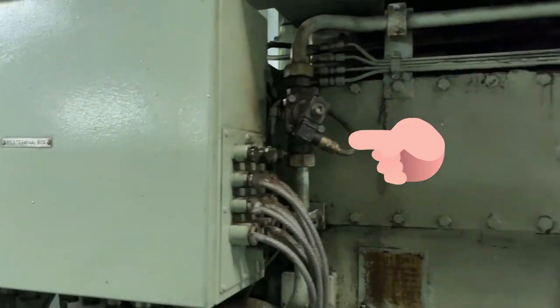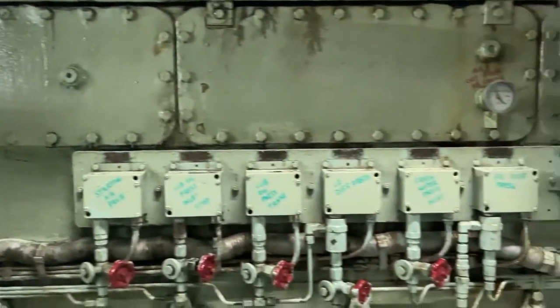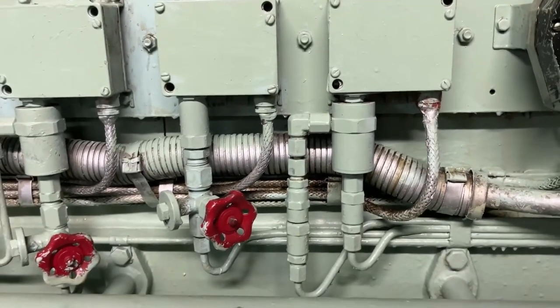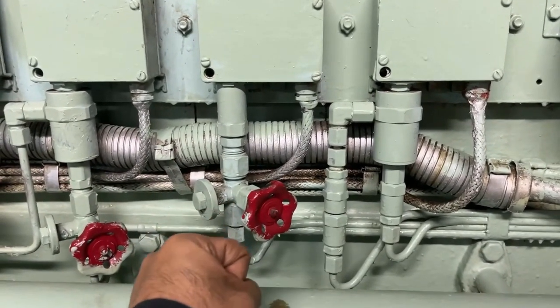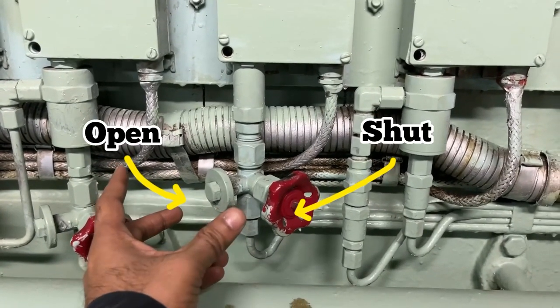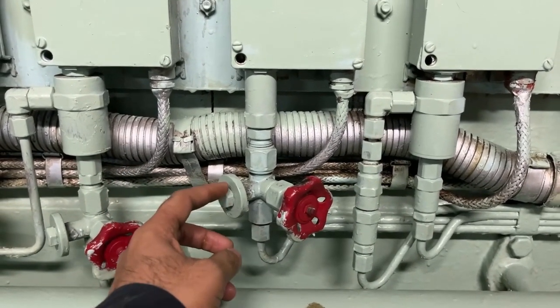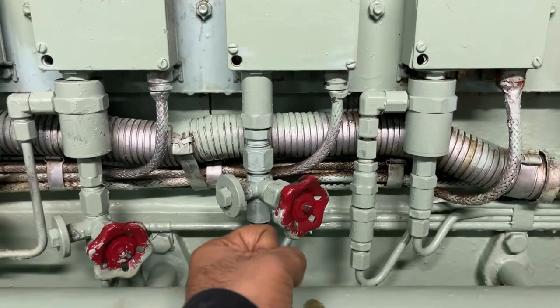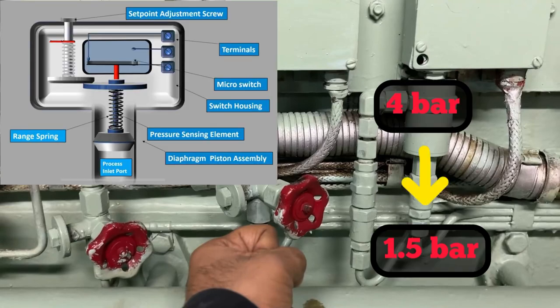This is your terminal box which connects your generator with your engine control room. These are your pressure switches. To activate any of the alarms, you have to close this red color valve and using a spanner, you have to open this nut so that the line pressure will get reduced and your pressure sensor will activate the alarm. In general, if the line pressure is 4 bar, your alarm setting will be around 1 bar or 1.5 bar. So if the line pressure comes to 1.5 bar, it activates the alarm.